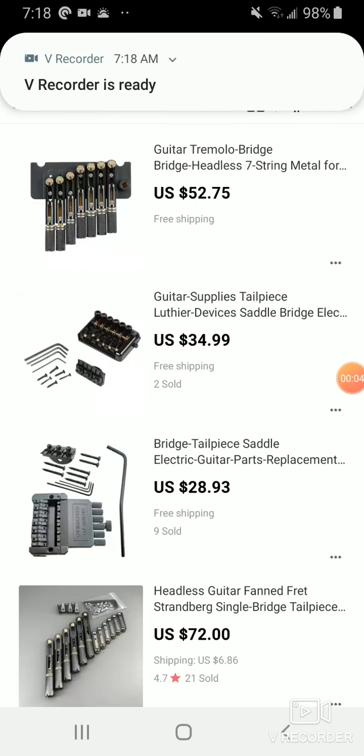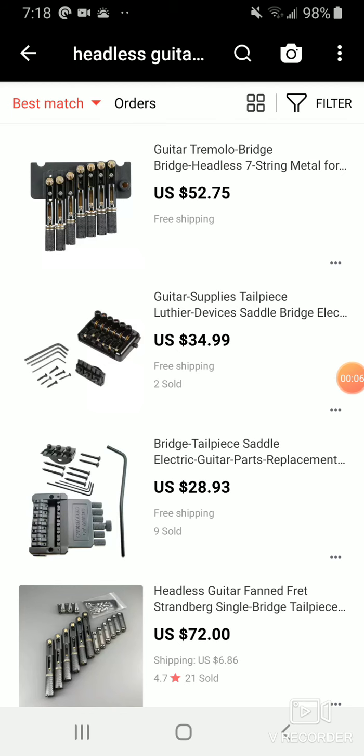What's up guys, back again with another video about headless guitar bridges. I want to give you a little more updated information. I keep getting this question from a lot of people about what bridge can I get if I like to dive bomb, if I want a Floyd-style that I can use a whammy on, and other types of 80s or 90s style playing.